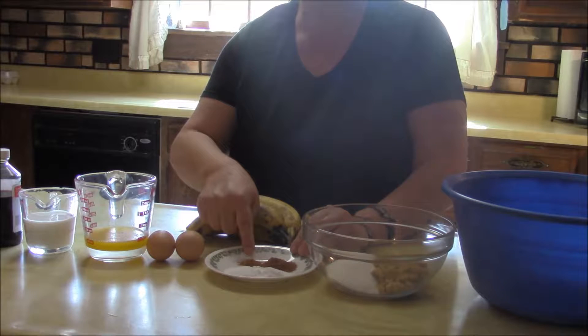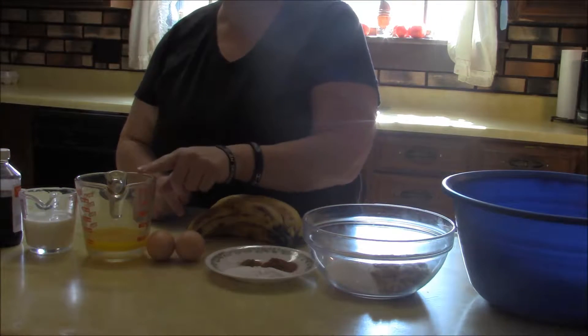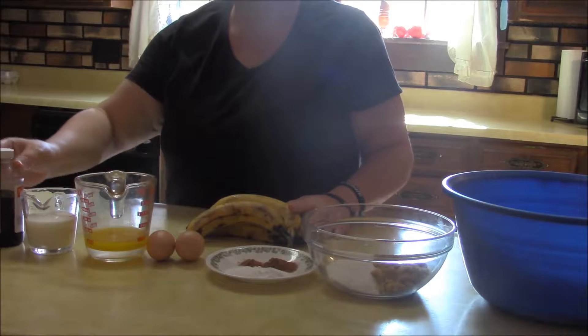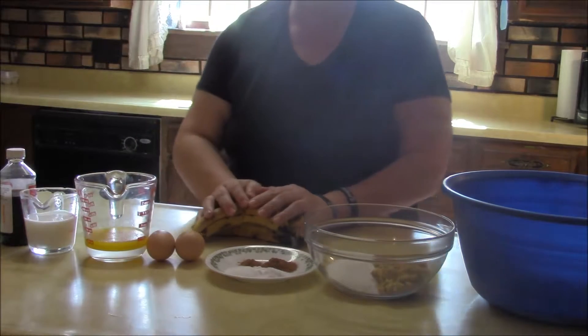Now if you don't like nutmeg you can leave that out. You need two eggs, a half a cup of melted butter, a half a cup of buttermilk, a teaspoon of vanilla, and then you need your bananas.